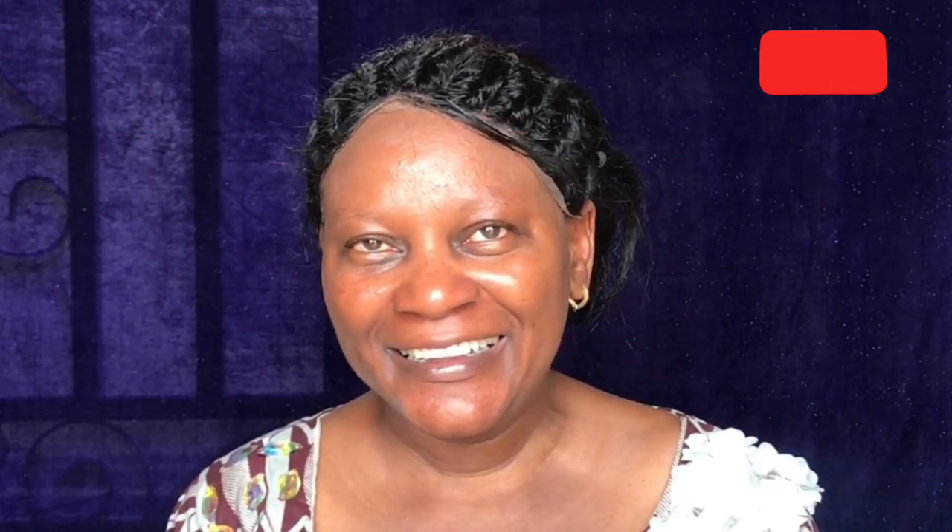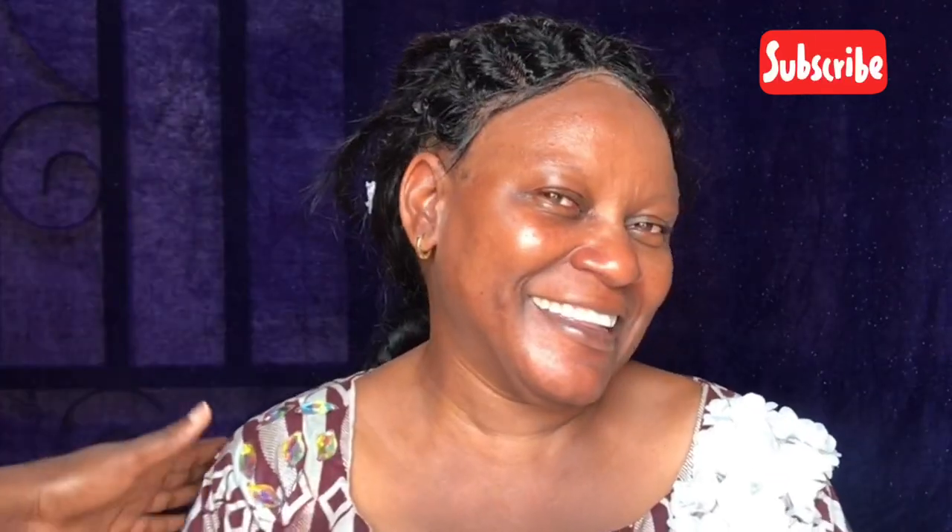Hello guys, welcome back to my channel. This is Alpha Glam, and with me here is my mom. She's having a full makeup session for her birthday shoot, so jumping right into it.